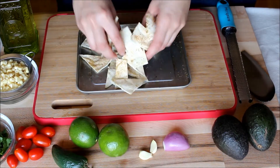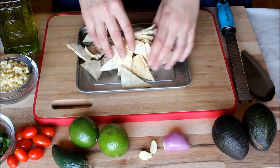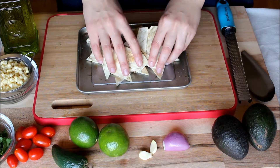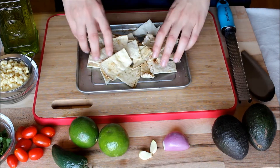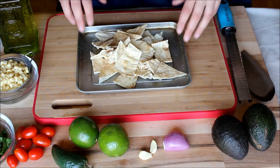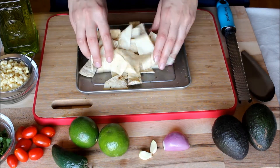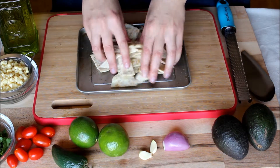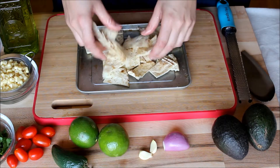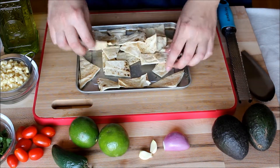Mix them with your hands — this evenly coats all of them with the oil, salt, and pepper, so that one doesn't completely dry out while the others are beautifully golden and crispy. You can also add some cayenne pepper or some paprika. But this is a good standard basic version where you could enjoy this with guacamole, hummus, a bean dip — you name it. It's a good substitute for chips.